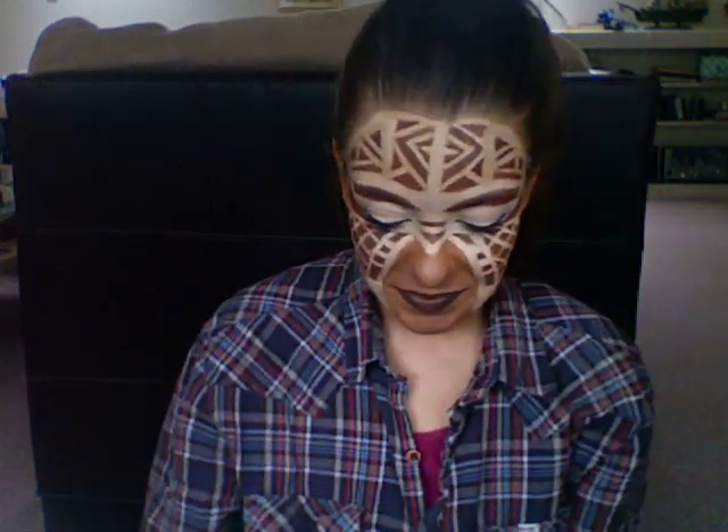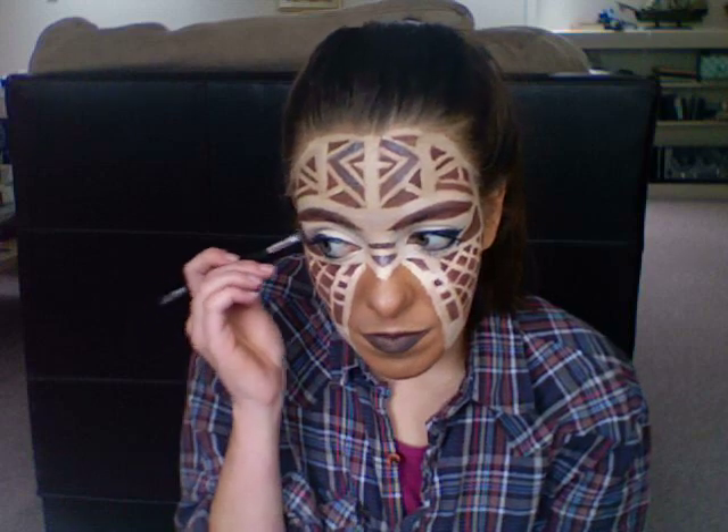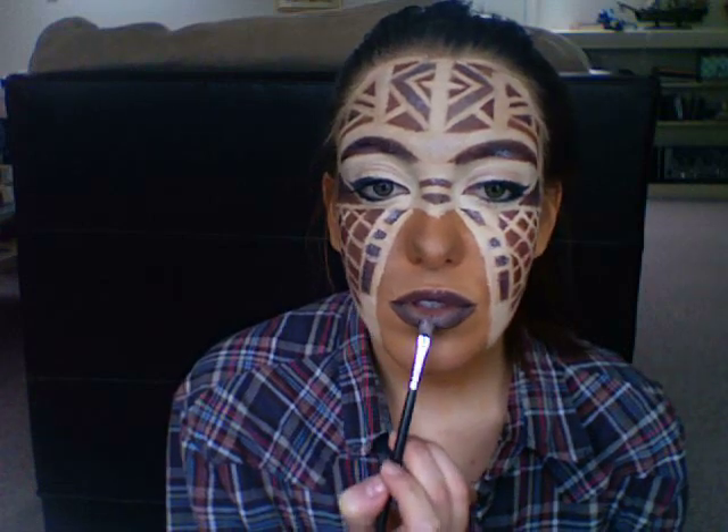If you want to jazz it up and make it really fun, I'm going to add some glitter! You don't have to do this, but I'm taking this glitter by LA Splash — it's a really dark black glitter — and I'm just patting it over some of the larger triangle shapes, not going over everything, but it'll stick really well to the cream. Then just pop it in the center of the lips.